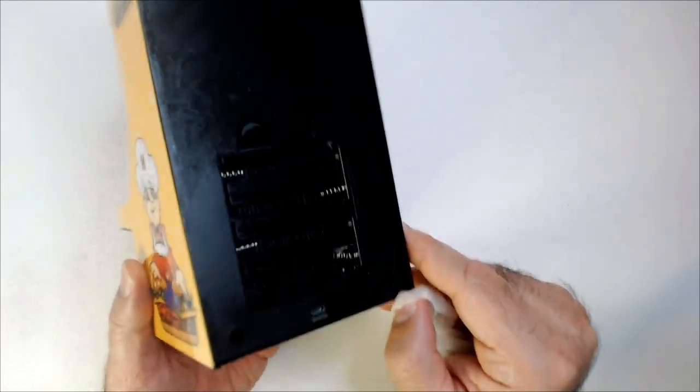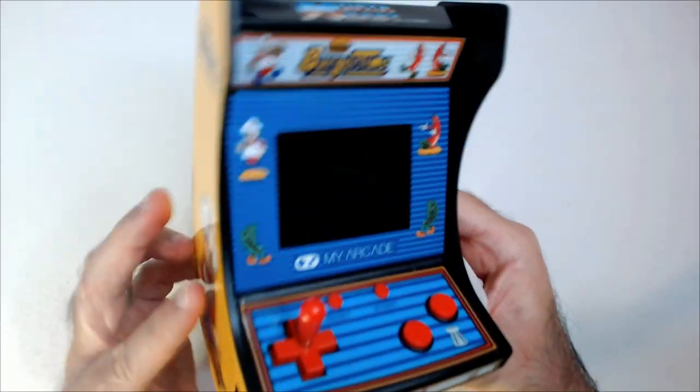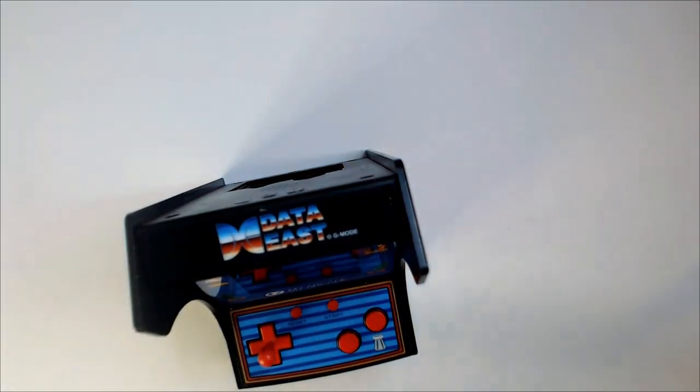The speaker is here. No real corrosion in the battery areas. A quick wipe there. It's in good condition. The screen is not broken or anything, so we will see.